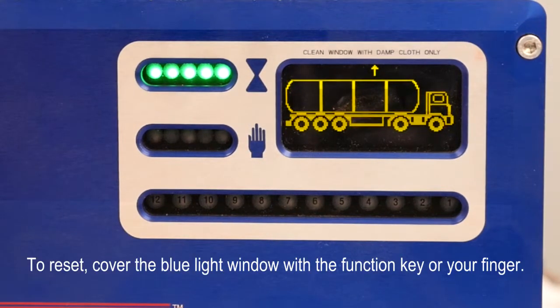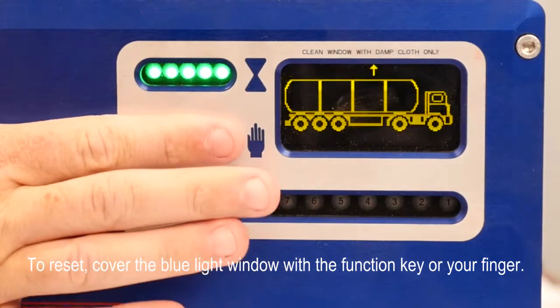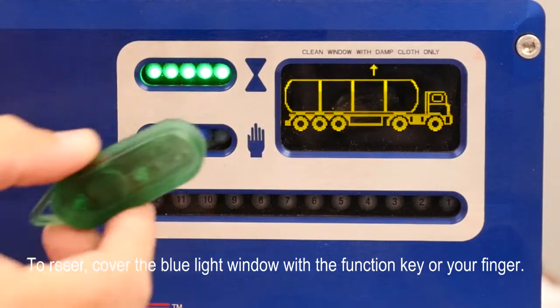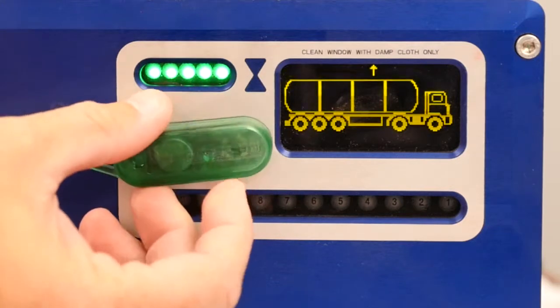To reset your retain timer, you can either use your finger by placing it over this window, or you can also use the function key that was supplied with the unit by placing it over the same window.